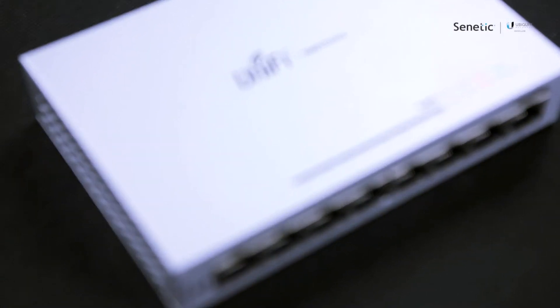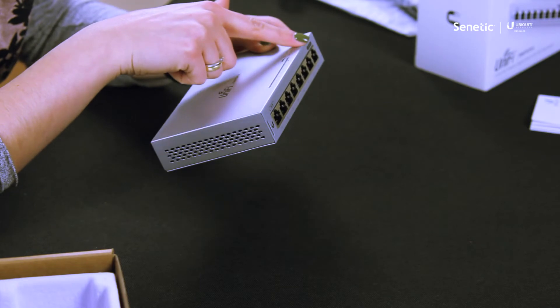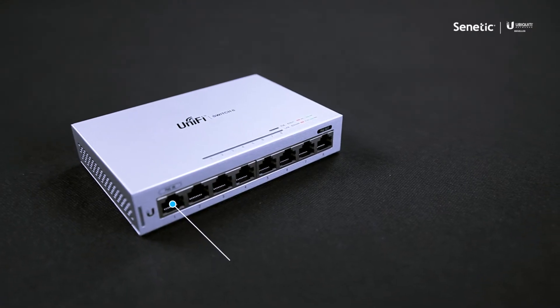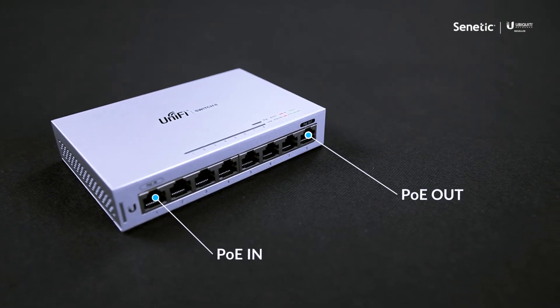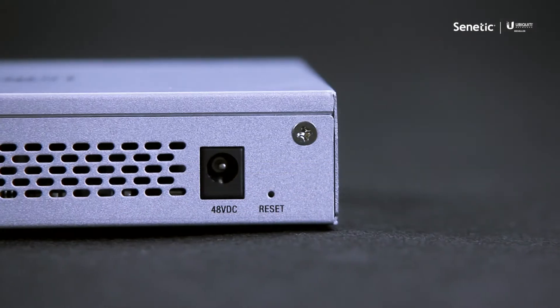On the front panel you can see eight one-gigabit ports, including two PoE ports. On the back panel you can see a grounding point and a DC input.